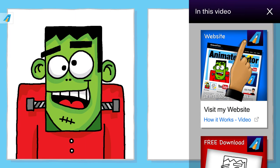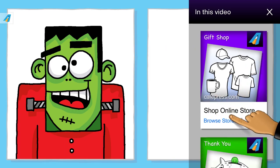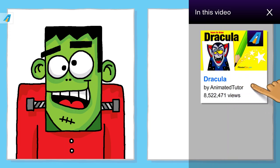Click on this button to open them. The cards allow you to visit my website and watch a short video called how it all works, download the tracing worksheets, shop at my online store, support me through fan funding, and select other videos.